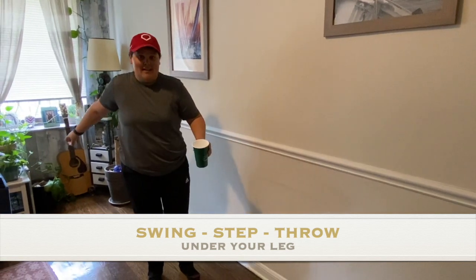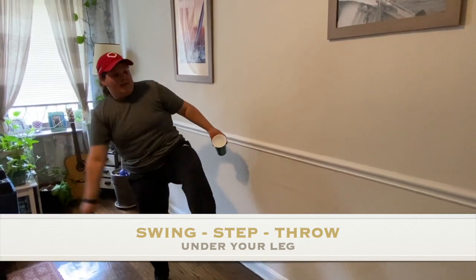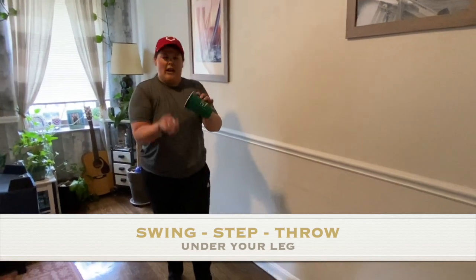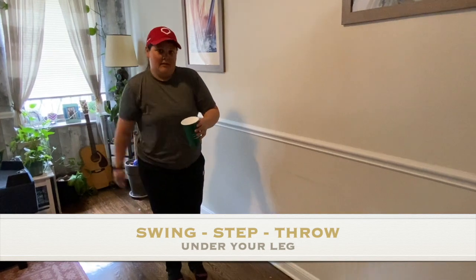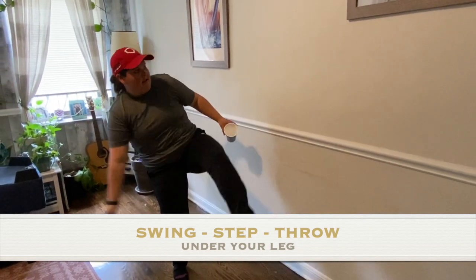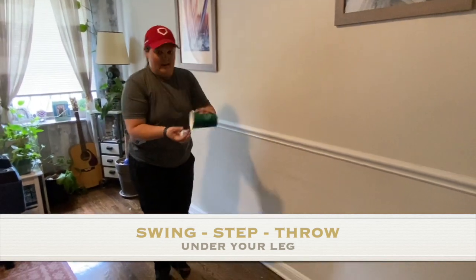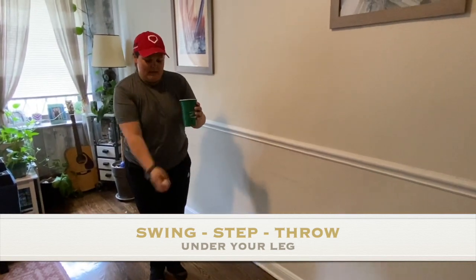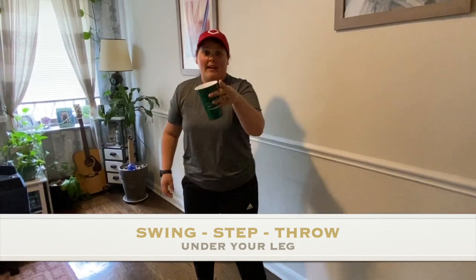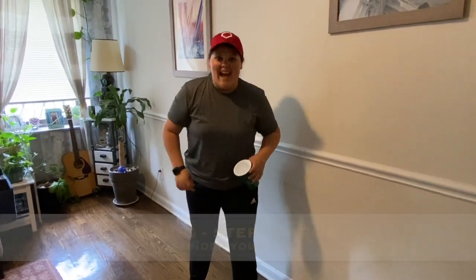So you're going to swing, but instead of stepping you're going to keep your leg up. Throw — did you see that? I got it off the wall too! Let's try again, two more times. Swing, lift, don't put your foot down, toss. If you want to use the wall, you could do that too — that's what I've been doing. Let's try one more time: swing, lift, toss, catch. If you want to keep practicing, pause the video. If not, we're going to start the timer right now.